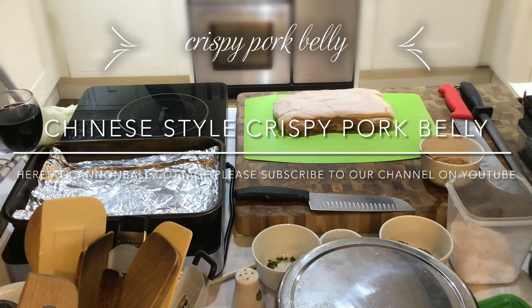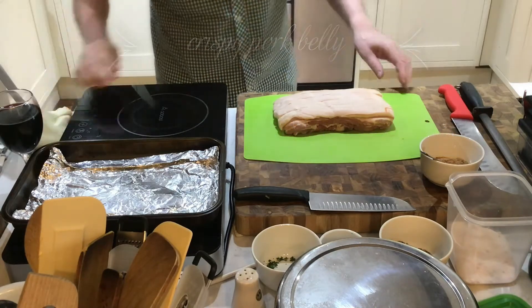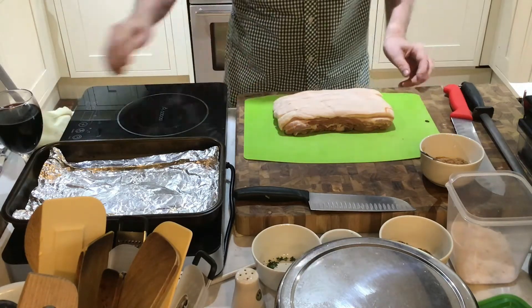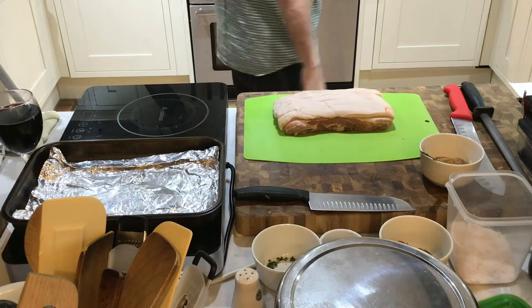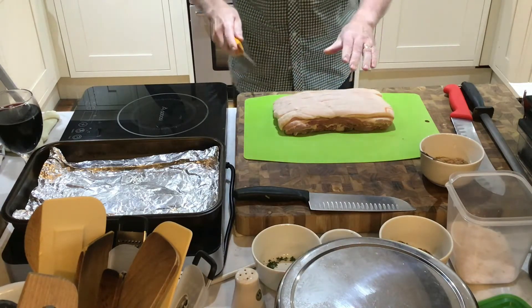Hello everybody, welcome back to Cannonball Cottage. Today we're going to make a demonstration on how to prepare pork belly, Chinese style.